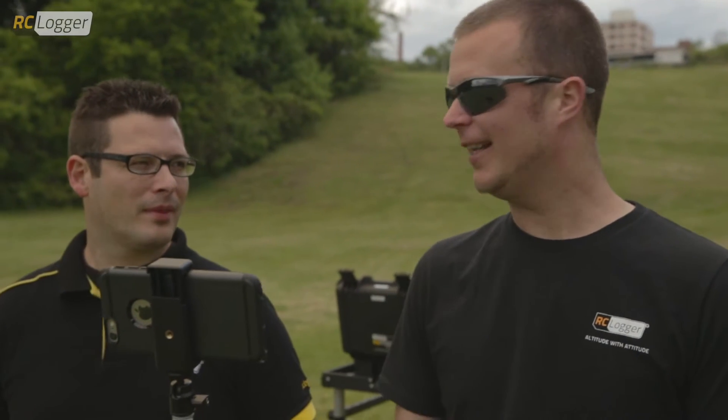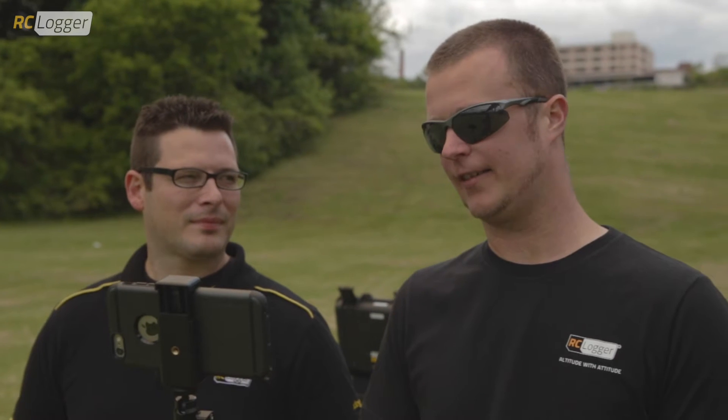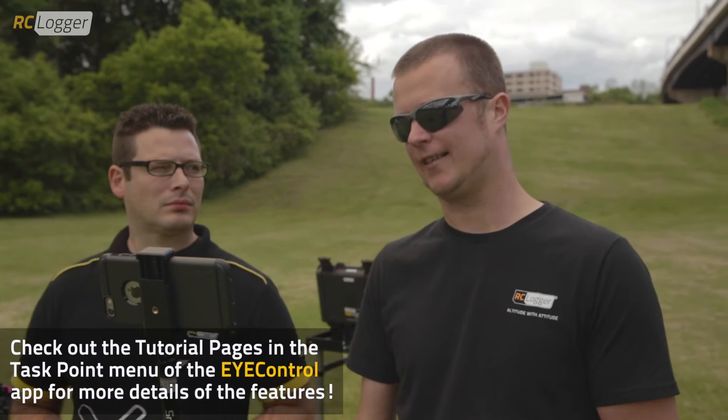Hey, what's happening, guys? It's Adam and Jamie here with RC Logger. Today, we are going to do some live TPCS demonstrations for the Firmware 2.0 for the Nova X.